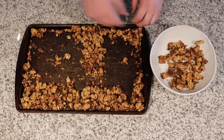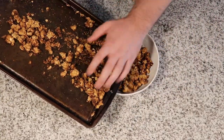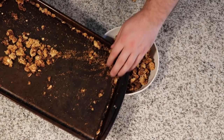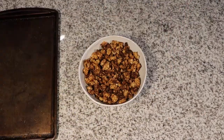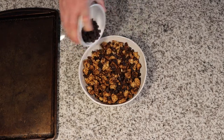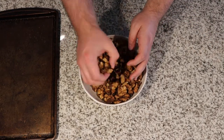You want to check on this every few minutes and shake it up. With the honey it can burn quickly, so keep your eyes and nose peeled and just keep stirring it around. It will continue to crisp up after it comes out of the oven, so don't burn it — just give it a chance to crisp.